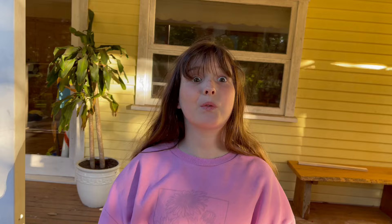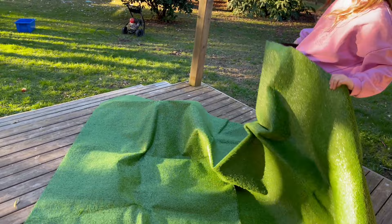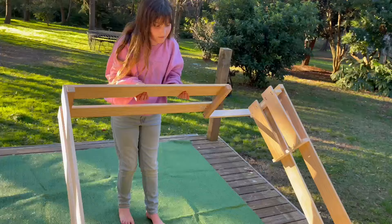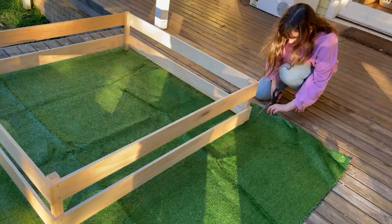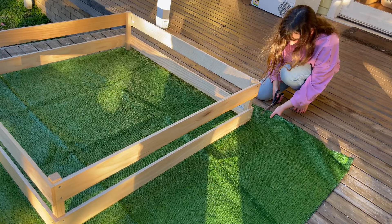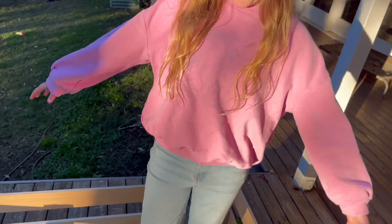It's the next day and now we're going to show you what we got from Bunnings. First, we got some fake grass — it's really big. We'll need to cut it to the right size. My mom helps me because it's really hard to cut.